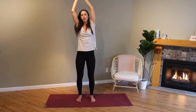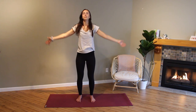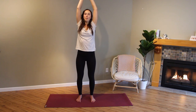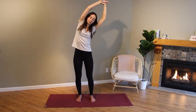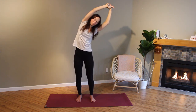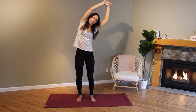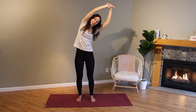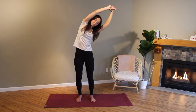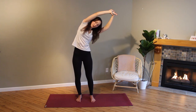Come back up to center, release your arms and reset. Inhale, reach your arms up. This time grab your right wrist with your left hand, bend your knees, inhale reach up, exhale arch over. Nice stretch on your right side. Take some more breaths here, one more deep breath in, exhale.